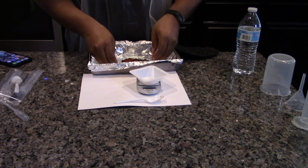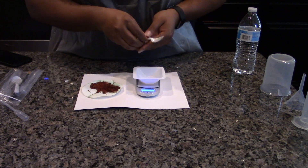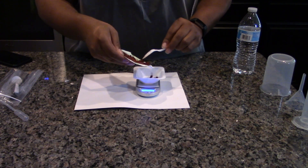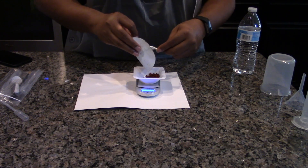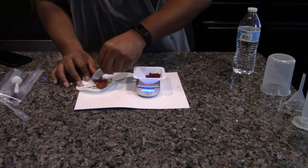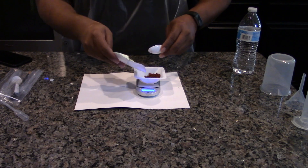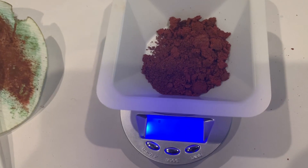Remove the copper metal and filter paper from the foil and allow it to cool a few minutes. Tare a weigh boat on the electronic balance. Transfer the copper metal from the filter paper to the weigh boat. Weigh the copper metal and record the mass in the data table.